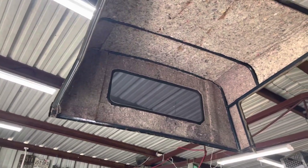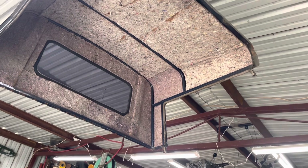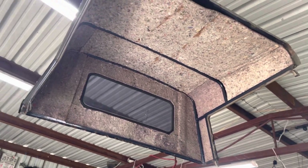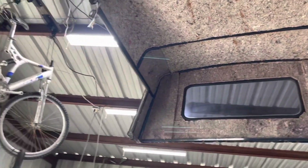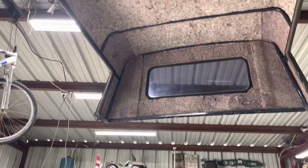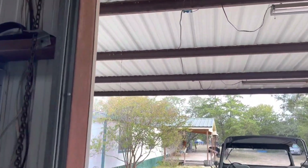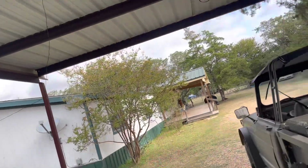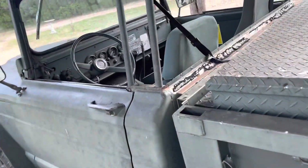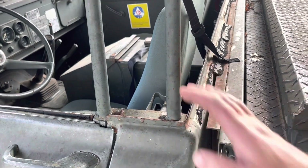Here looking up you can see a stock soft top frame that the Forest Service riveted a whole bunch of steel to in our back window. That's how my truck came. There were 148 rivets holding that hardtop to my truck. I drilled every single one of those suckers out and welded them closed. You can see those rivets right there. You can see my homemade bracket.